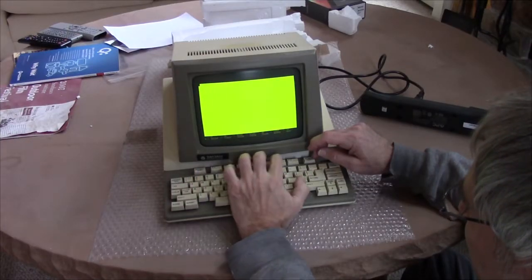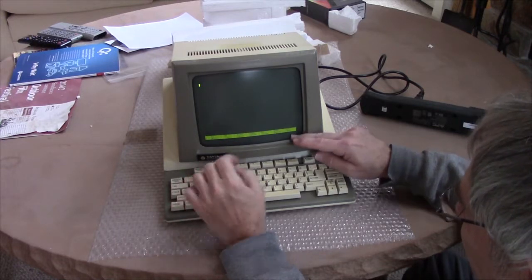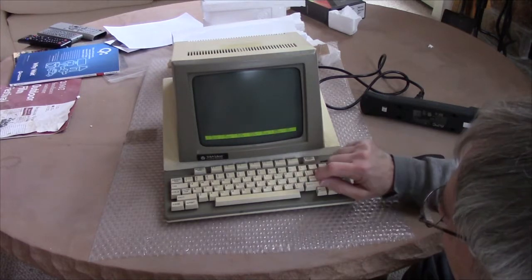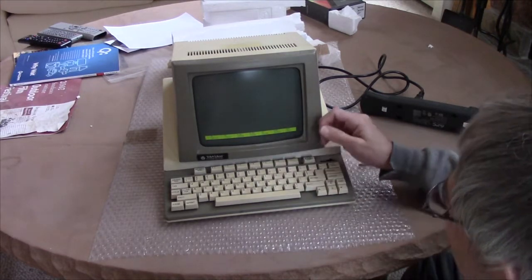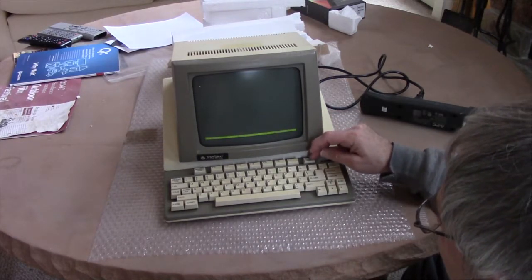I'm going to do dark background on the screen. Wrap is off, 80 columns, steady cursor. Oh — can I have a blinking cursor? Thank you. Block cursor or a line cursor? I like that. That is nice. A little flicker there.